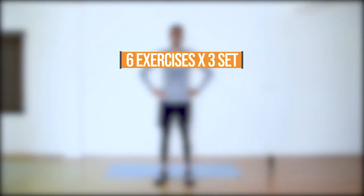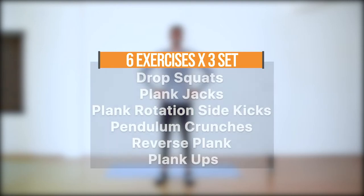Hi guys, this is a 15-minute full body workout routine. We're going to have six exercises: 30 seconds work, 10 seconds rest, 3 sets each, and 45 seconds break in between.